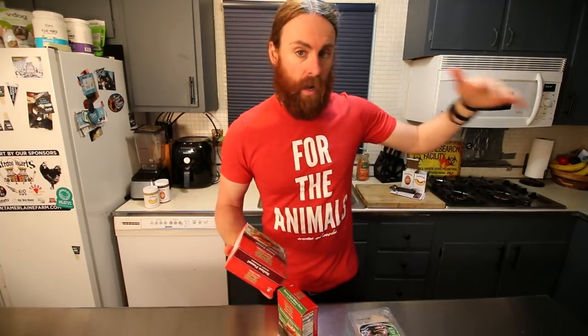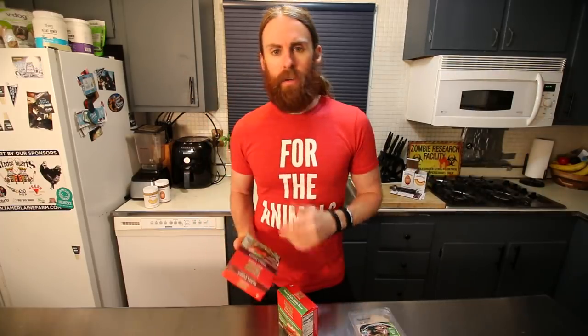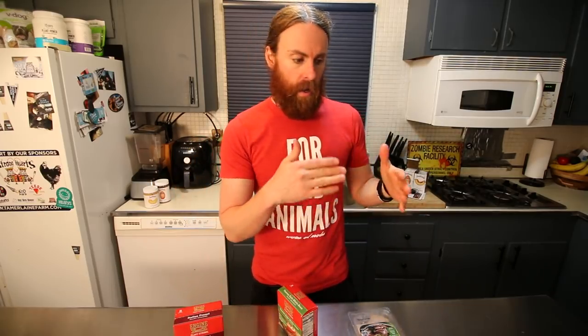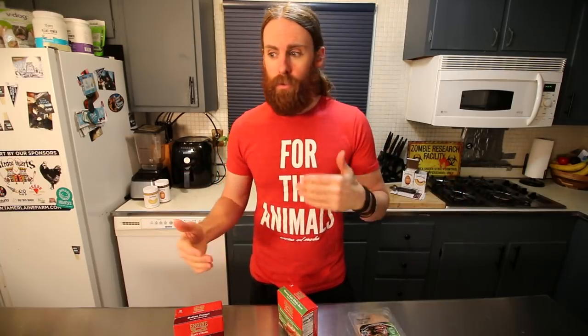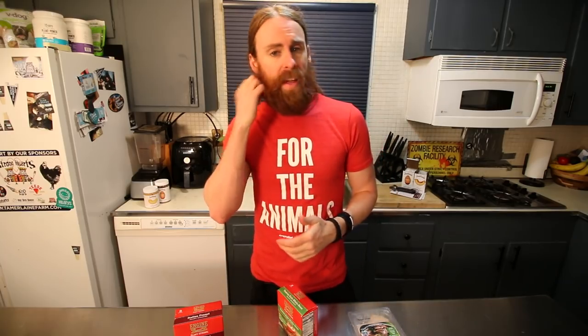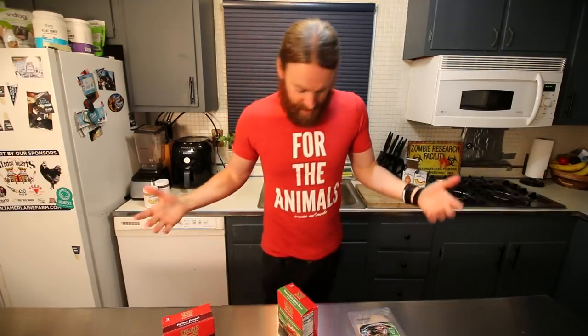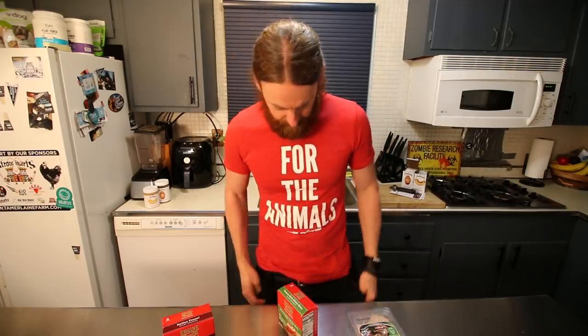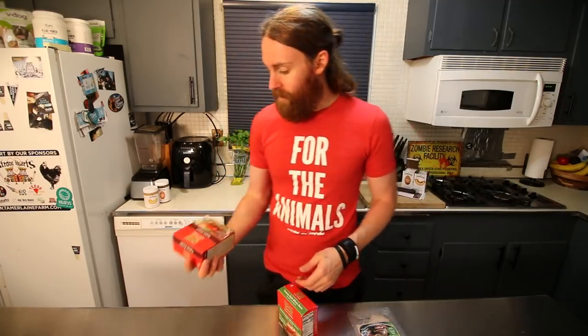By the way, Engine 2 is by Rip Esselstyn, the son of Dr. Caldwell Esselstyn, whose diet I've been on for the last few months. I'm trying to incorporate a few more things back into my diet now that I've reached a very healthy cholesterol level. I'm still down to about 157-158 pounds, which is about 20 pounds less than before I went on this diet. My pants don't fit me anymore and unfortunately they discontinued the ones I really liked.